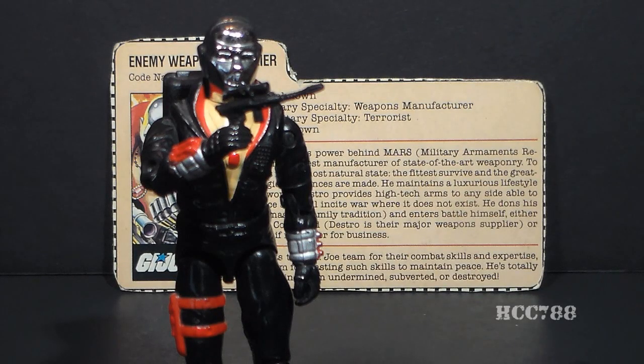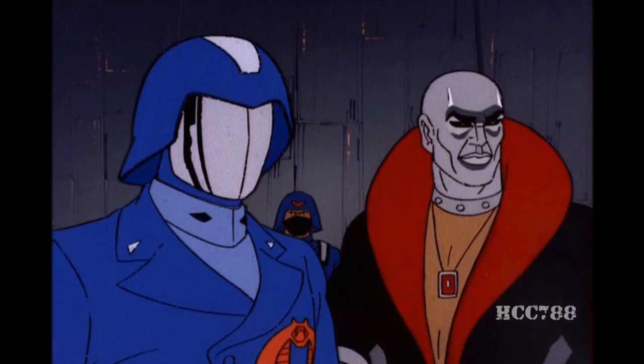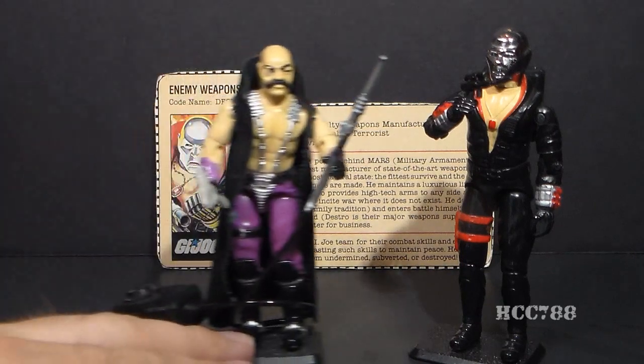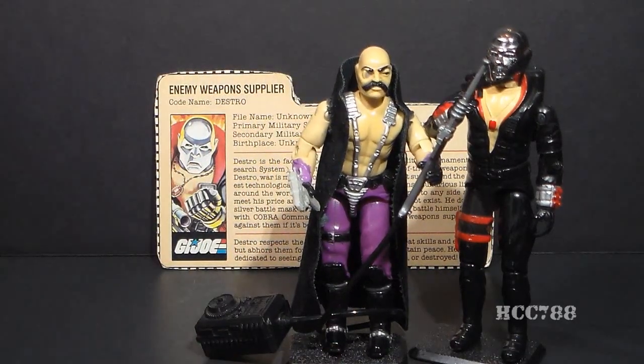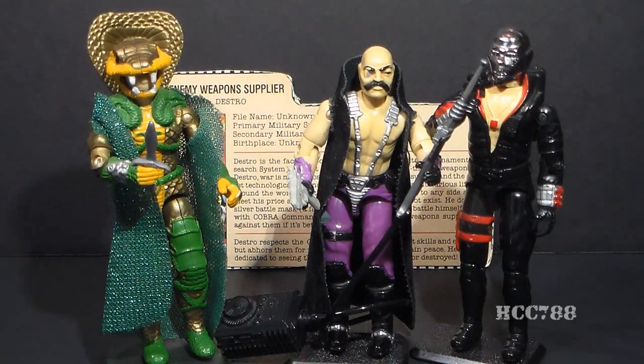Destro appeared many times in G.I. Joe media. In the G.I. Joe cartoon series he appeared in the very first episode of the very first miniseries, A Real American Hero, in 1983. In the cartoon, Destro is often depicted as the brains of the operation, frequently frustrated by Cobra Commander's ineptitude. Destro also collaborated with Dr. Mindbender to create Serpentor, the Cobra Emperor who would depose Cobra Commander as leader of Cobra.